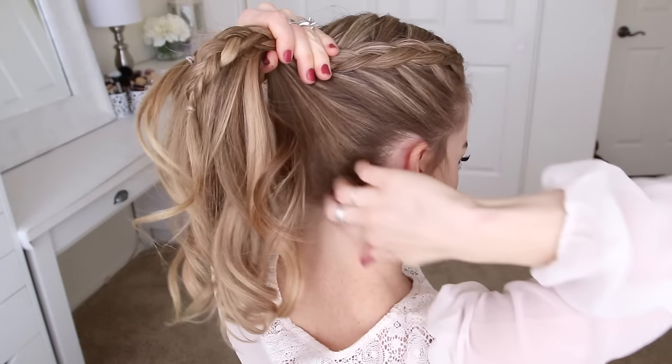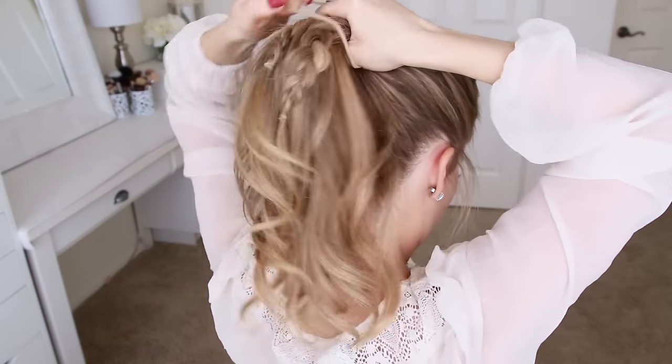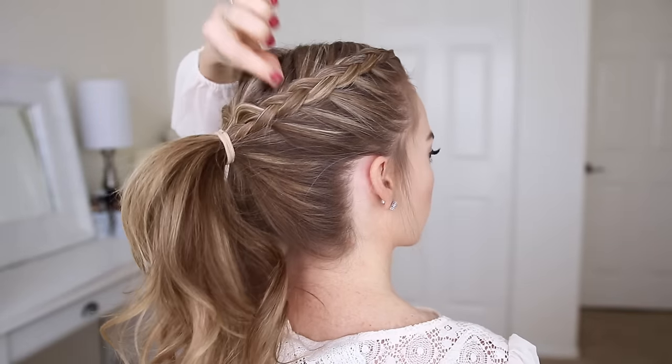Once both braids are done, I'm going to combine all of my hair together into a high ponytail and tie it off with a hairband. Then I'm going to go back over the braids, pulling on the edges just to make them a little bit fuller.